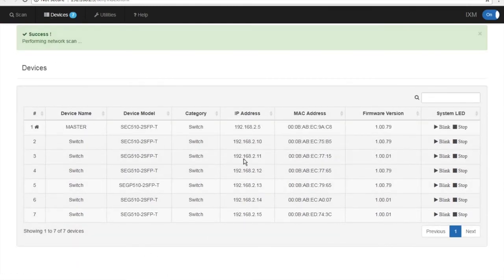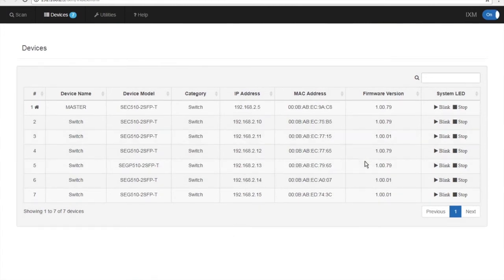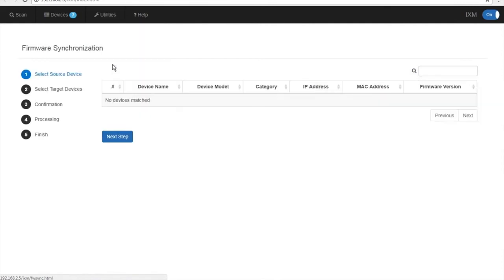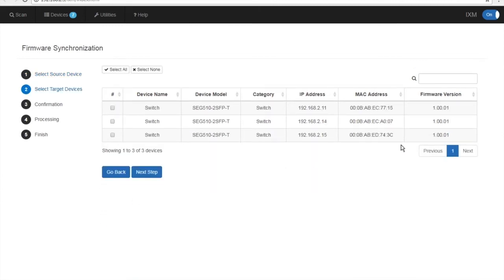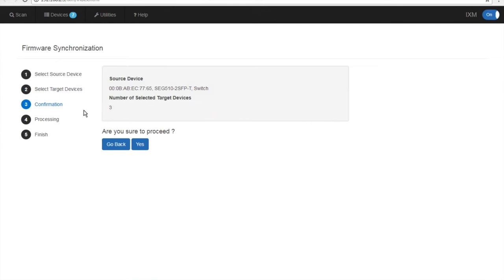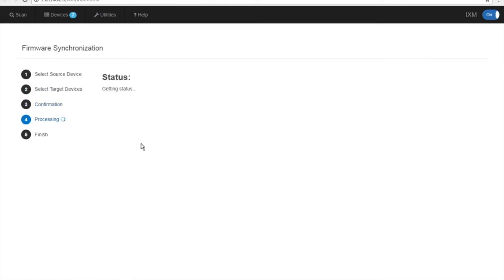Now we're going to move over to firmware. As you can see, we have two different versions of firmware. We're going to make everything version 1.00.79, which is the most current. We're going to pick a switch with current firmware as our source, then go to Next Step, find our target devices, click on those, click Next Step, verify the information is correct, and click Proceed.